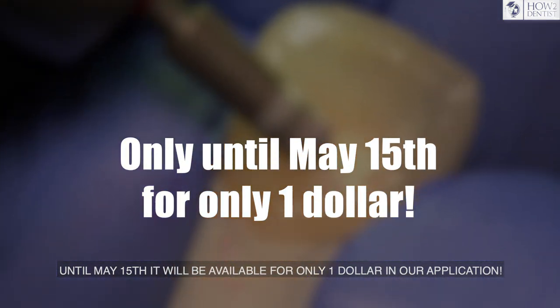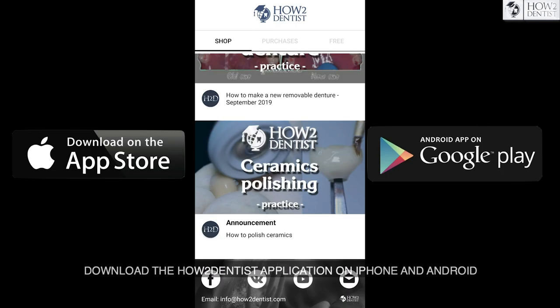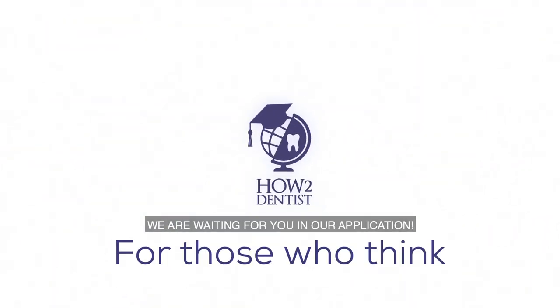Until May 15th it will be available for only one dollar in our application. Download the How to Dentist application on iPhone and Android and watch the video How to Polish Ceramics. Wishing health and shiny surfaces, we are waiting for you in our application.